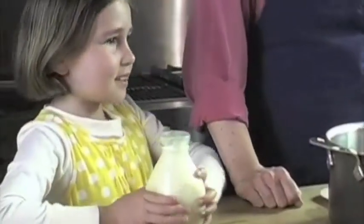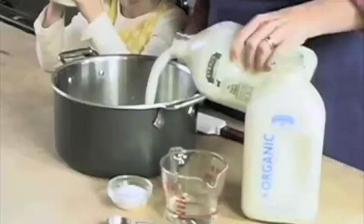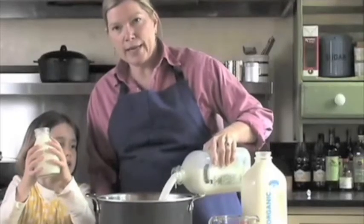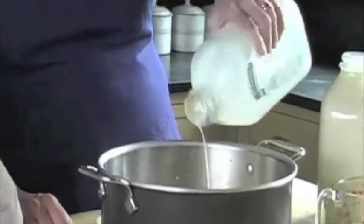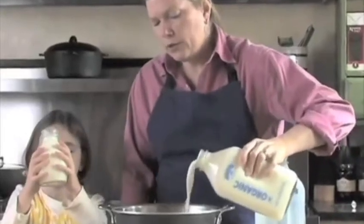There is nothing like freshly made white clouds of fluffy ricotta cheese and it's so easy to make. Lexi and I are going to show you how. We're going to start with two half gallons of whole milk — I like to use organic milk for this — and then Lexi is going to add two cups of cream.